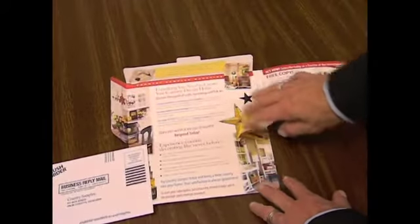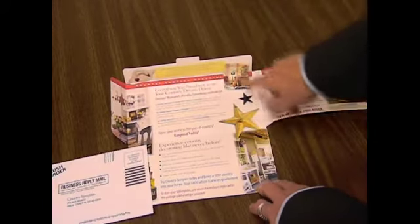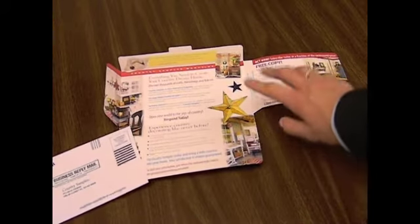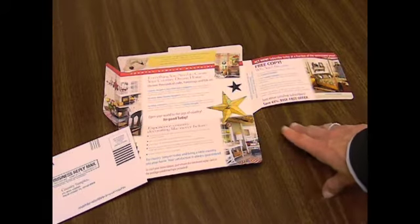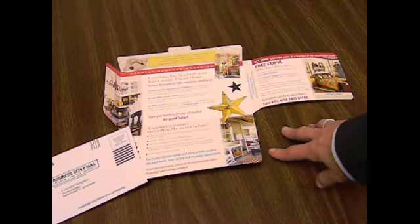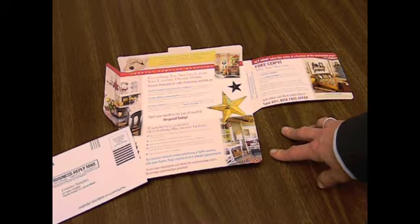Through the use of the color images and the bolded copy, it makes it very easy to navigate through the package. Again, very simplistic — a perfect format to follow up a more expensive mailing, like a calendar, an upfront calendar offer, or even a greeting card package.